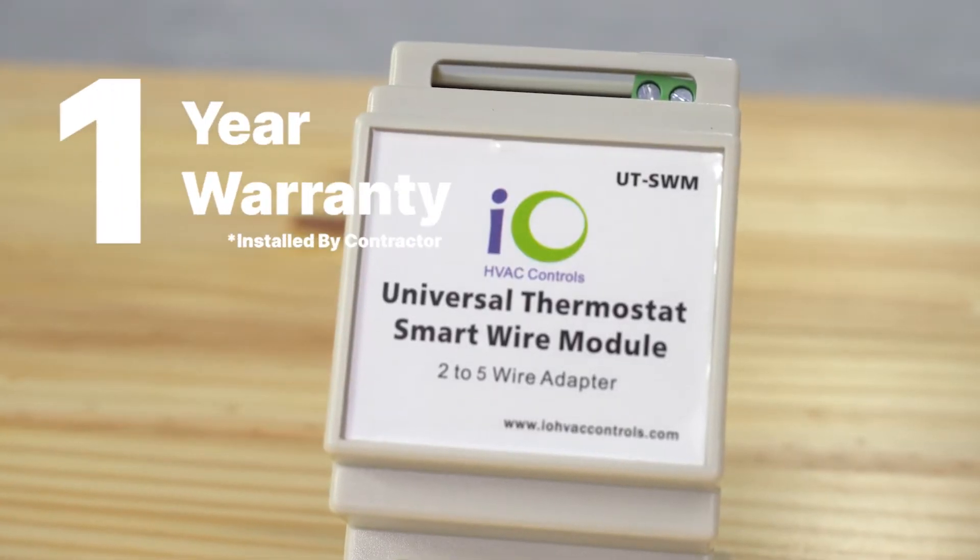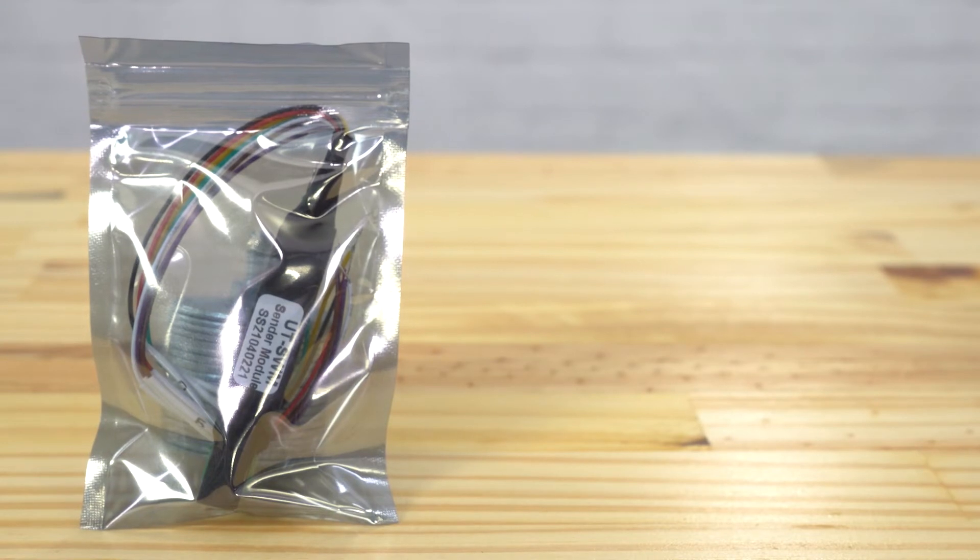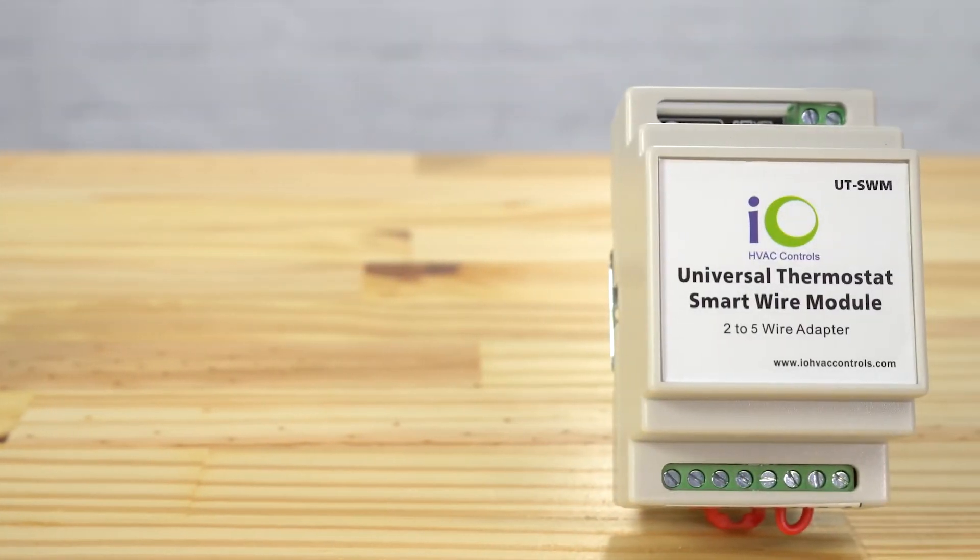The Universal Thermostat Smart Wire Module includes a one-year warranty, compact sender module, and a relay receiver module.